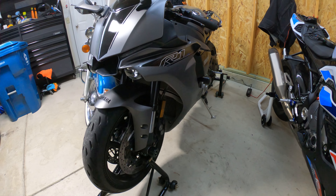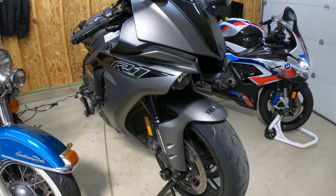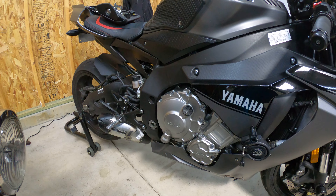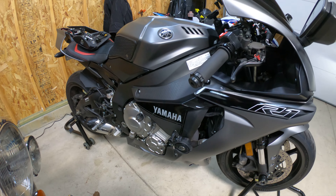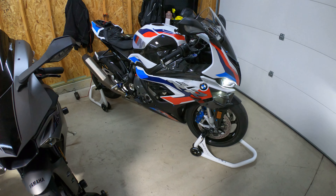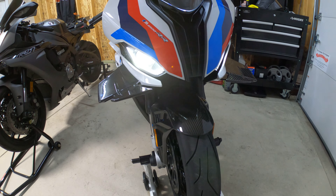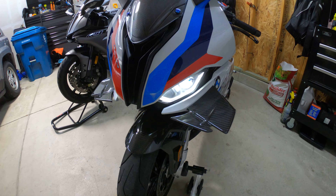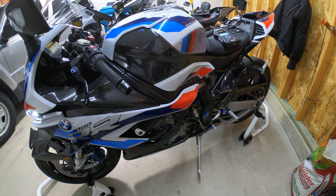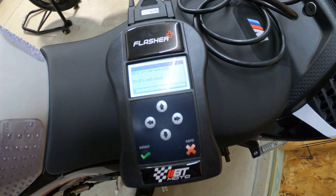Got titanium bolts and aluminum bolts all over this thing. I'll give you a sneak peek of another motorcycle I've got sitting there in the background. You guys will see plenty of videos on both these motorcycles — a bunch of races, smackdowns, got a lot of fun stuff coming.